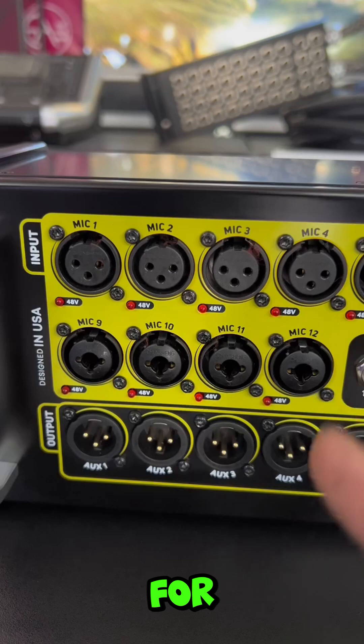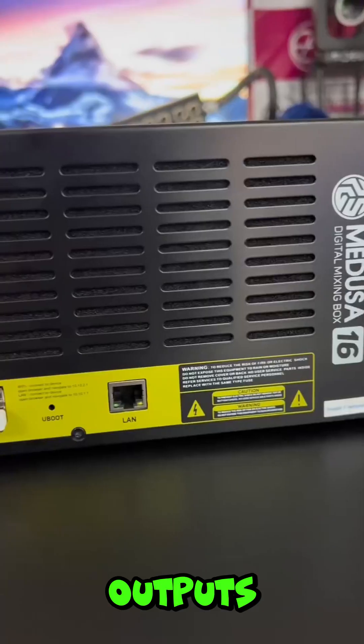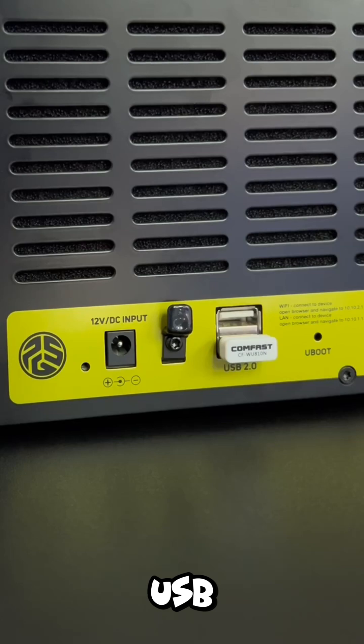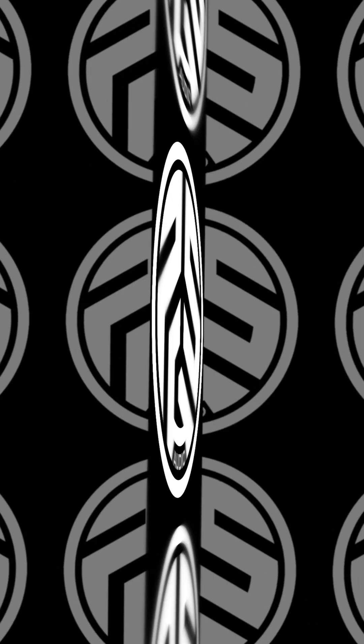16 channels in total for XLR combo type or a 4, 2 stereo channels for independent main XLR auxiliary outputs, headphone monitoring output, 1 Ethernet port, 2 USB ports, and it includes a Wi-Fi network adapter. This is Medusa 16.